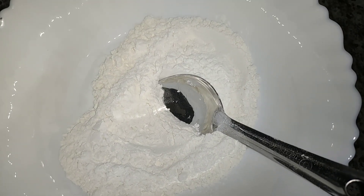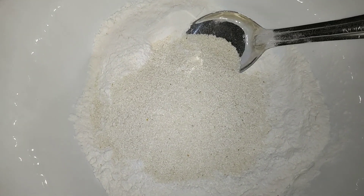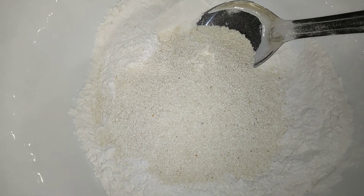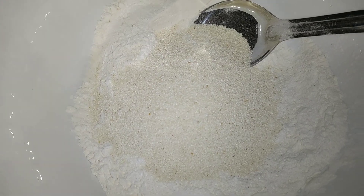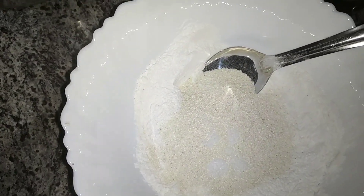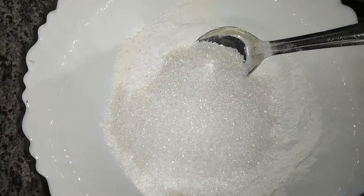I will use 4 tablespoons of minty pasta, 1 to 2 tablespoons of minty pasta, and 2 tablespoons of minty pasta. Then we will add 1 to 3 tablespoons of minty pasta. This is a batch of minty pasta — 1 to 4 tablespoons.